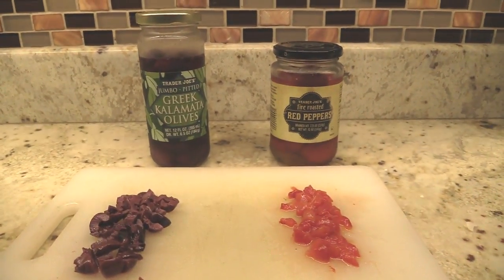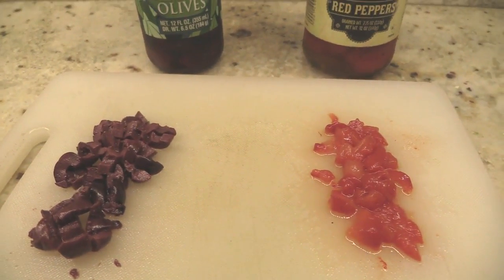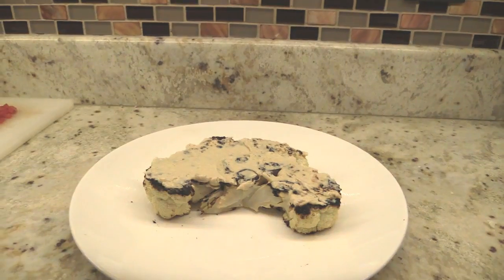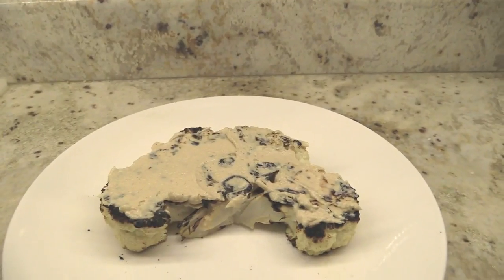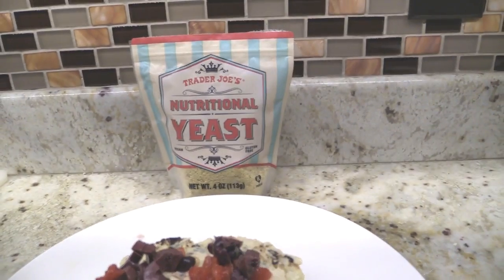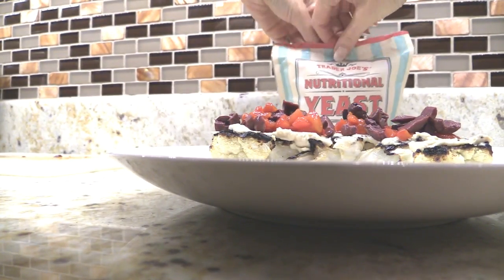I cut up some kalamata olives and red peppers, then I put the barbecue cauliflower and cover it in hummus. I put quite a generous amount on because this is like the sauce. After you put on the olives and peppers, give it a generous coating of nutritional yeast.